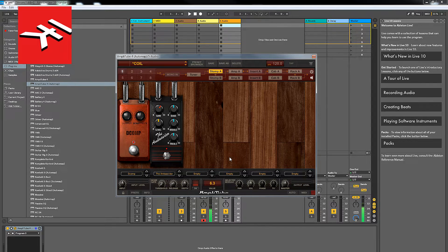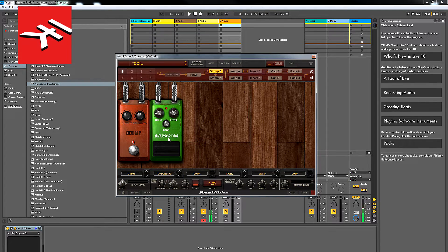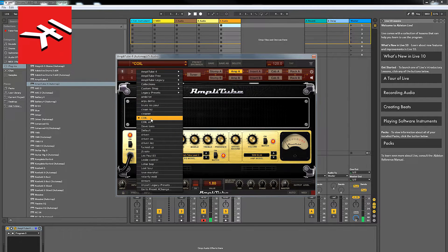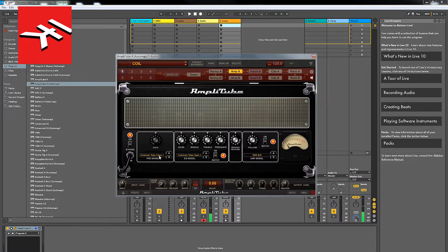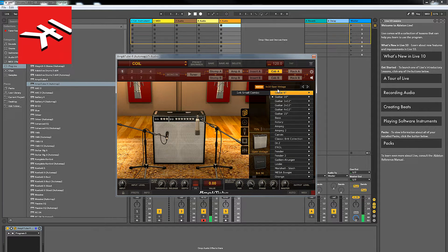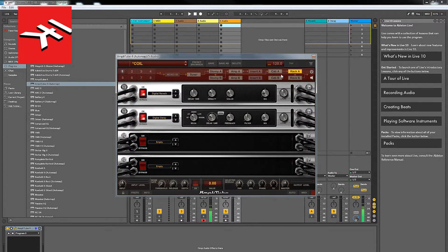That's pretty much the sounds I use Amplitube for. It's pretty straightforward — I'm either using a governor pedal or the Over Scream, the copy of the Ibanez Tube Screamer. I'm either using the Marshall 50 or the American Tube Clean 1. In the American Tube Clean 1, I'm using the 4x10s — standard Fender, nice and sparkling. In the Marshall, I'm using the 212 Vintage Closed. Rack with a bit of delay and a bit of reverb.